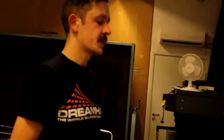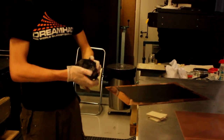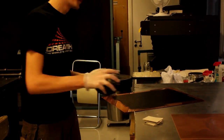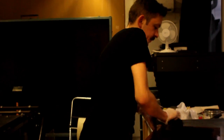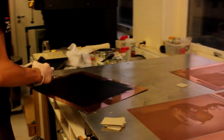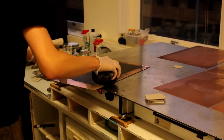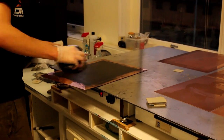Now that the image is completely covered in ink, I'm going to take Tarleton and take it off in a couple of steps, leaving nothing but the information that we want to be printed on. This process has to be repeated every time you want to print the image — you have to ink up the plate, remove the excess ink, and polish it down.